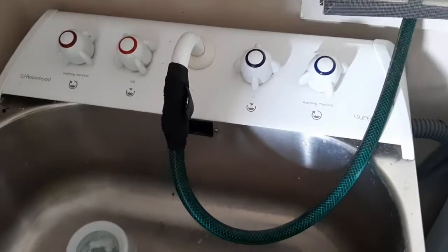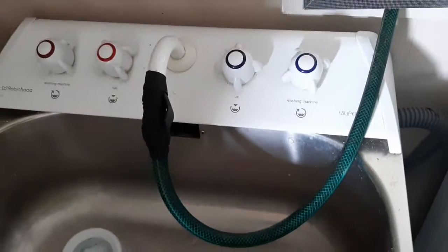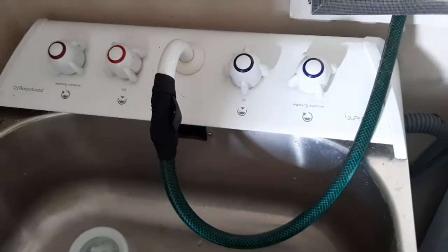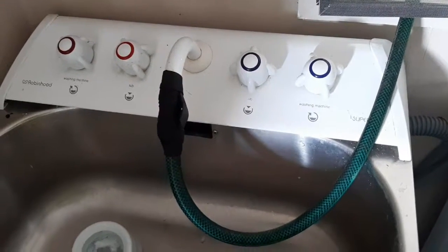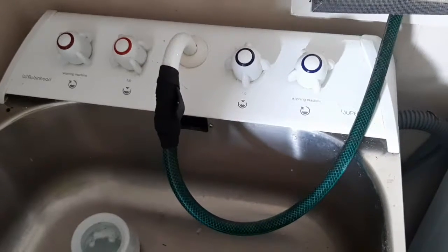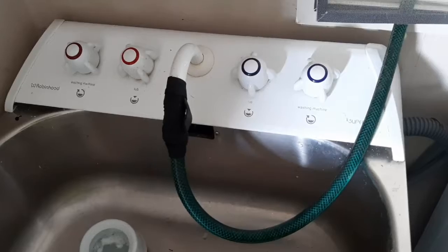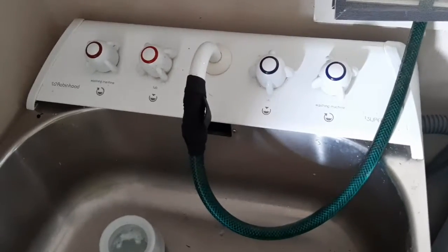Here's the hot water that I connected in this tap here inside, rather than getting a bucket 10 or 12 times to put it in a drum. So it works — lots of things to do. Cheers!